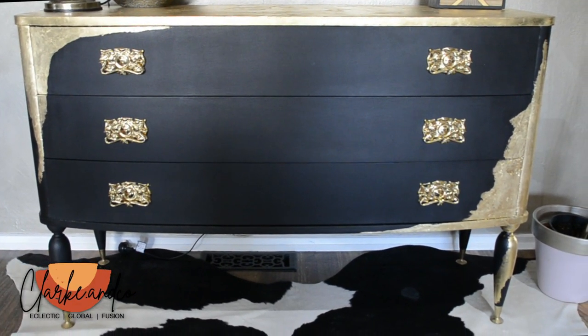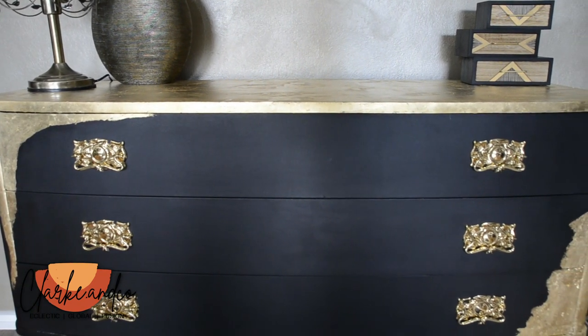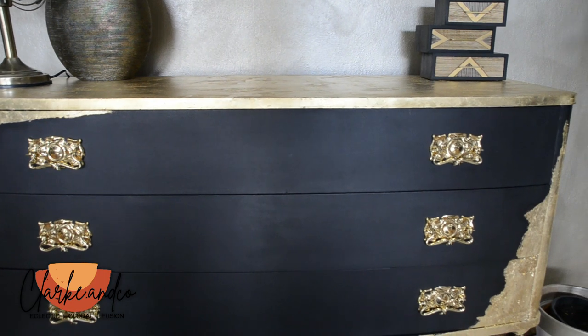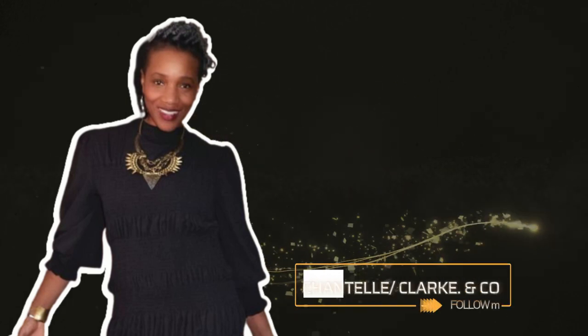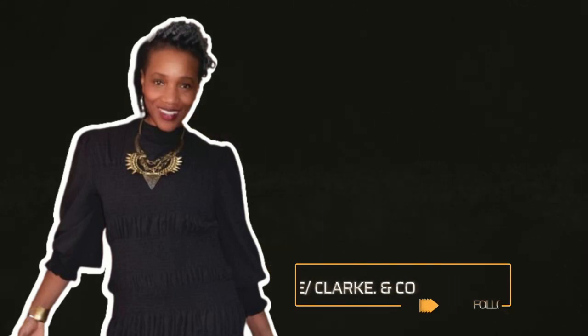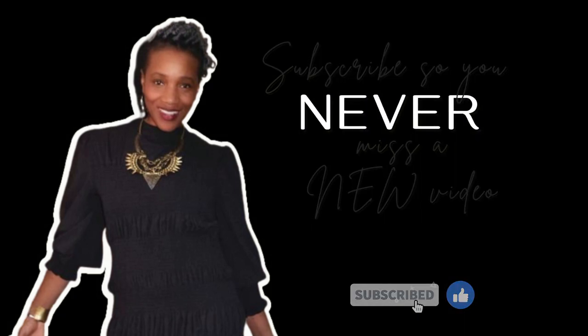I really hope that was helpful and provided you with some good tips if you're ever looking to make over a veneered piece. Let me know if it was helpful in the comments, don't forget to subscribe, click the bell for notifications of new videos, and I'll catch you soon!